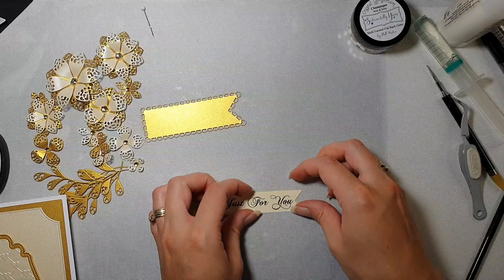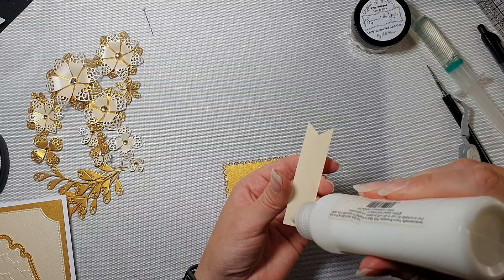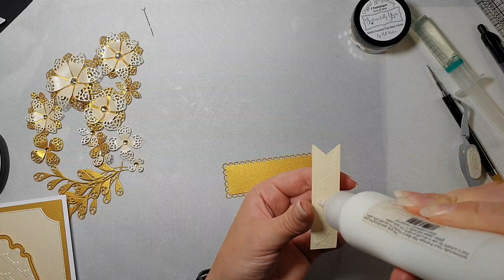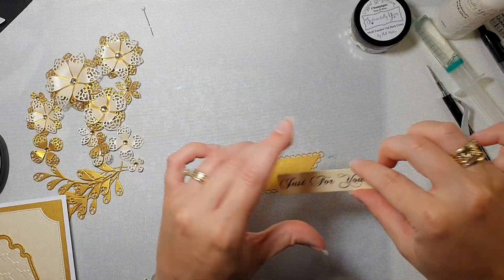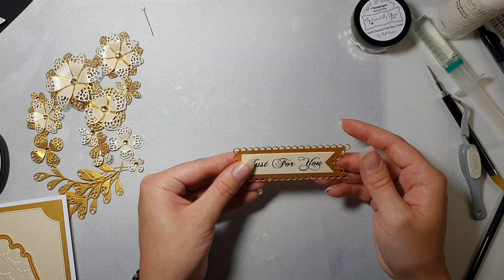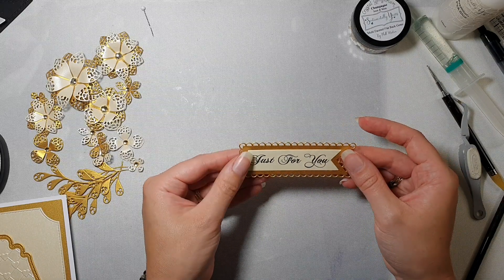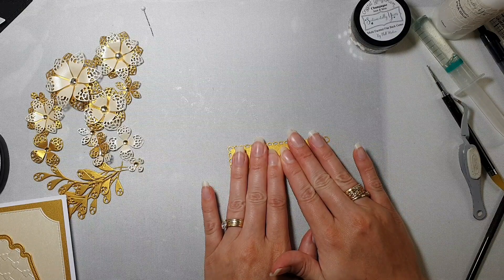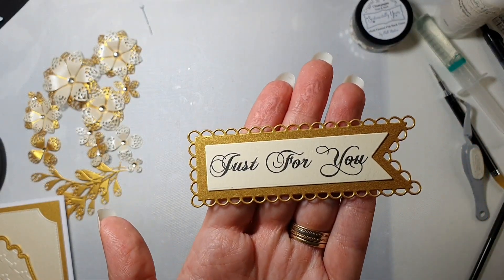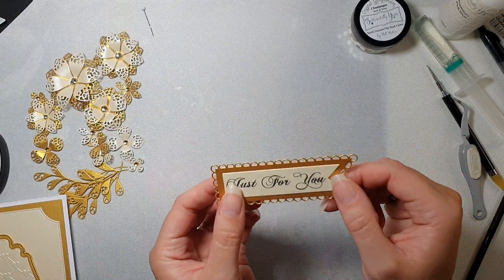I'm going to glue it down, and as soon as I put it down I will show you what it looks like - do a little close-up for you of our sentiment topper. Press it down. This is what it says: 'just for you.' I absolutely love this font, it is amazing.